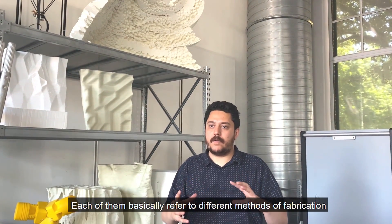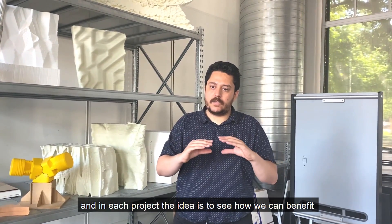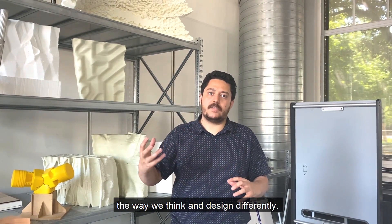Each of them refers to different methods of fabrication, and in each project the idea is to see how we can benefit from technology on the one hand, and how this would change the way we think and design differently.